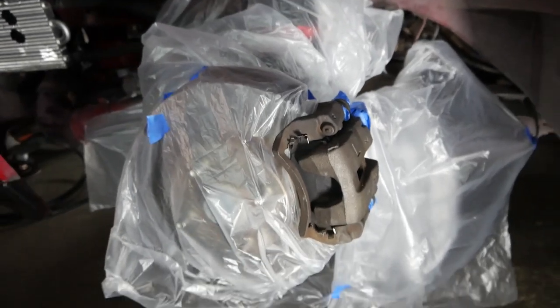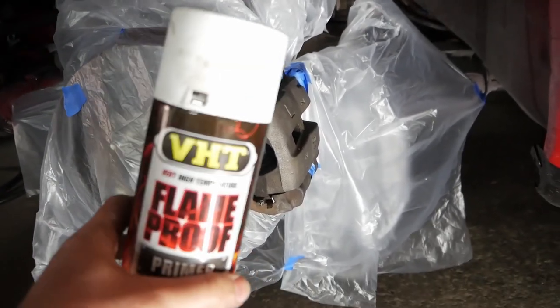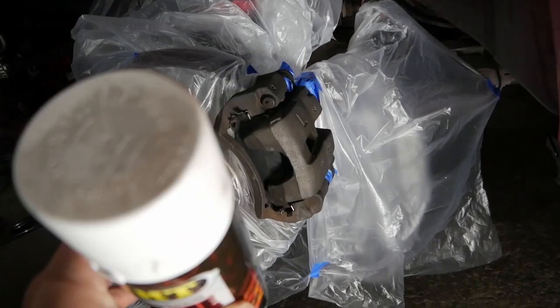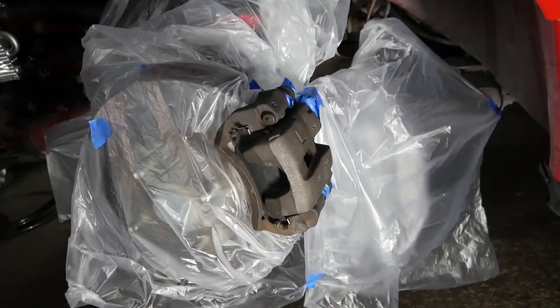Okay, so we got the car masked off and we are going to hit it with this white primer — high heat white primer. The reason we chose white is because we're going to paint this a neon yellow, and because it's a lighter color it's going to need a lighter primer to really show the color. So let's hit it with white primer.